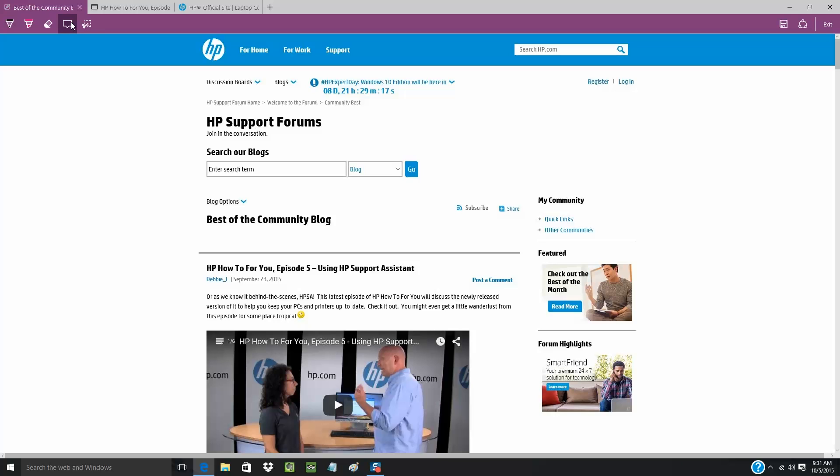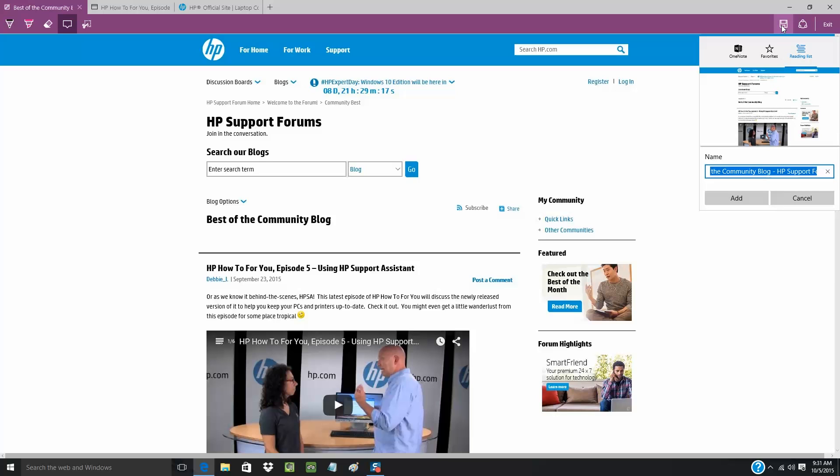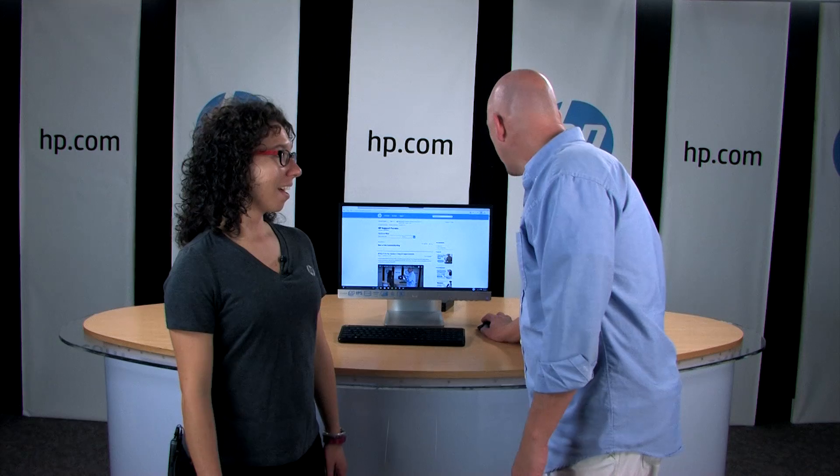Before you leave the web page, you'll want to save your notes and marks if you plan on looking at them later. You can save it to OneNote, Favorites, Reading List, or create a new folder for it. Or you can share your notes with friends through email or social media. This is really cool.